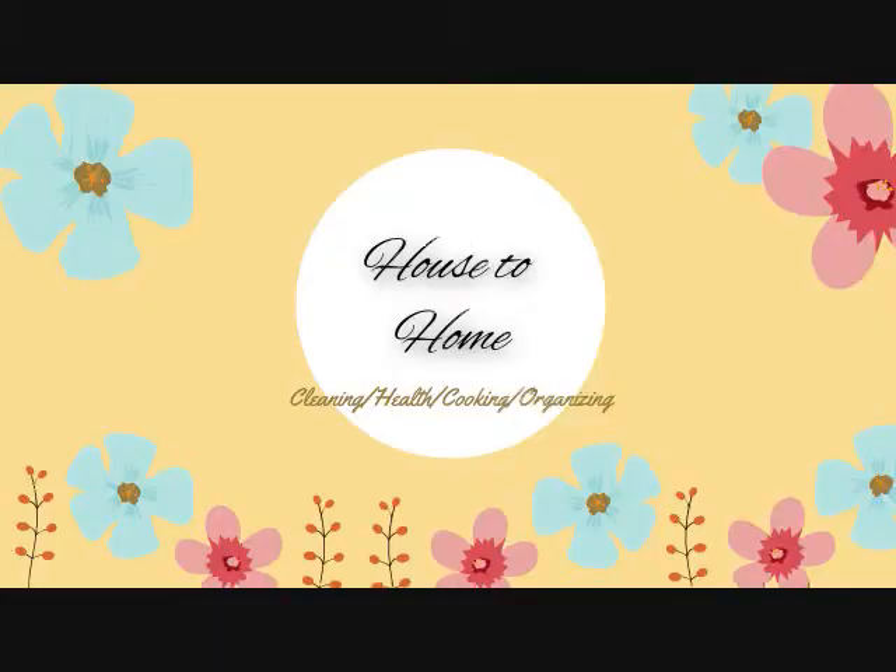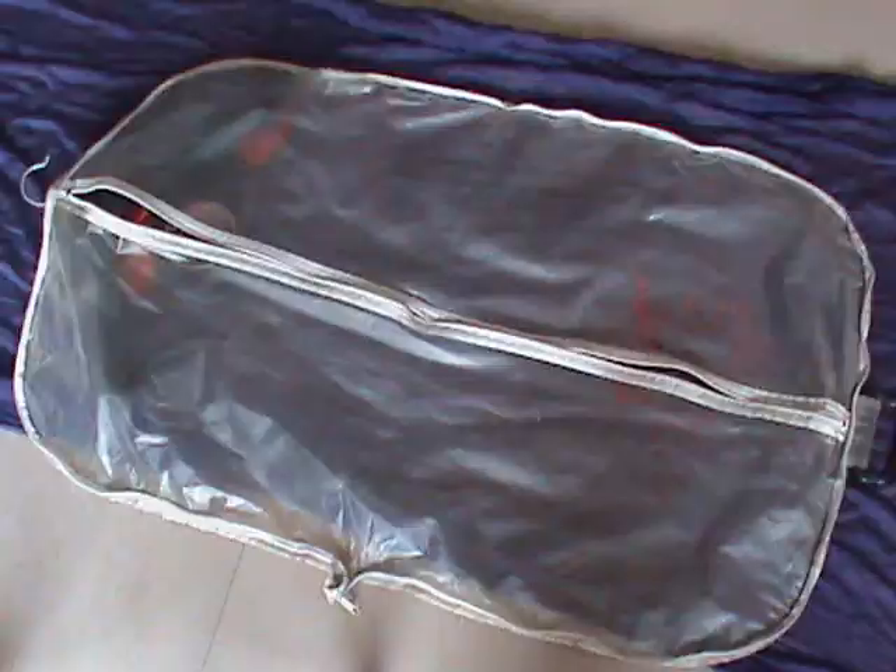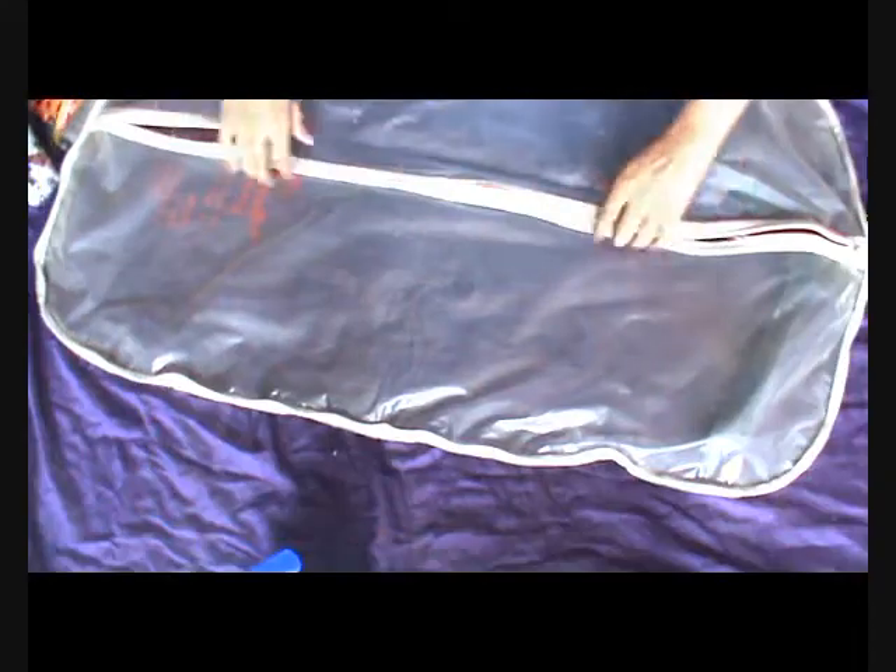Namaste everyone, welcome to the channel House to Home. Are your clutches and purses lying here and there like mine? I have got a very good solution for you. Let's make an organizer with the help of a business suit cover. It is very easy to make and complete value for money. We need a scissor, black tape, all-fix gum, colored tapes, and a business suit cover.